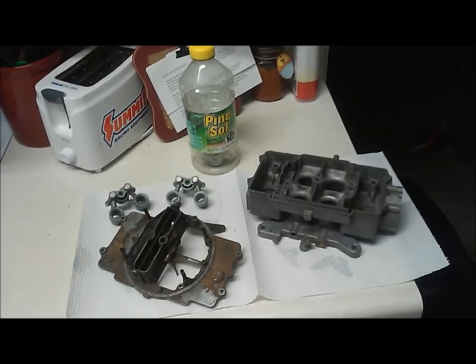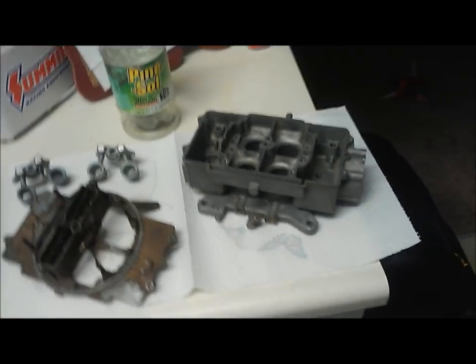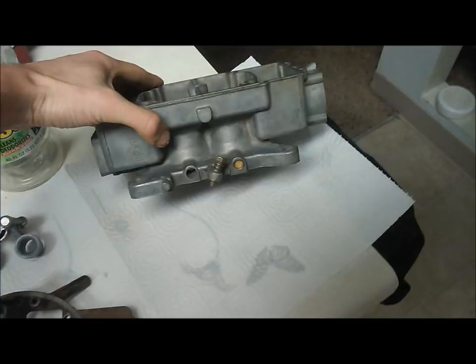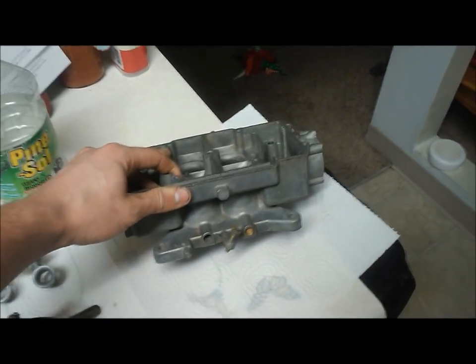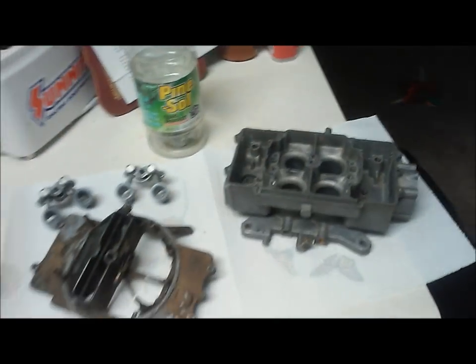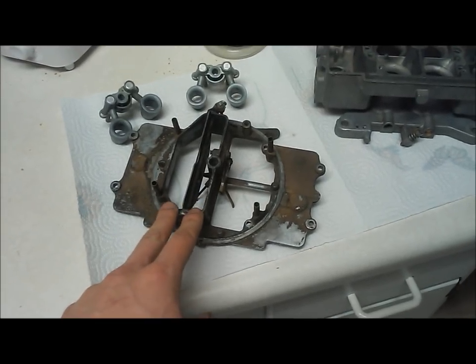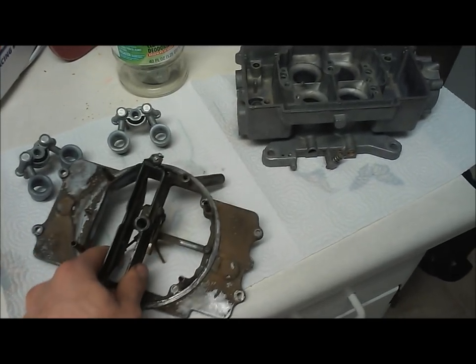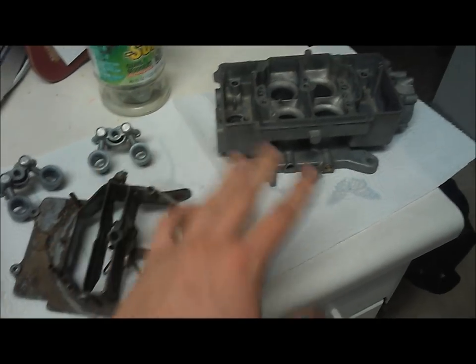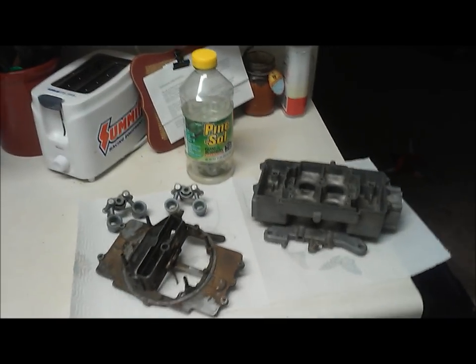After soaking the carb body for 24-25 hours, it came out real good. I did scrub it with a toothbrush but the dirt was real pliable — it just fell right off. You could rub it off with your finger, and this carb body just cleaned up amazingly well. I would have never expected that out of the Pine-Sol solution. As a reference, this is the top of the carburetor after I did the lemon juice soak — another home remedy — and we can still see a ton of crud. So very impressive; the Pine-Sol solution works very well.